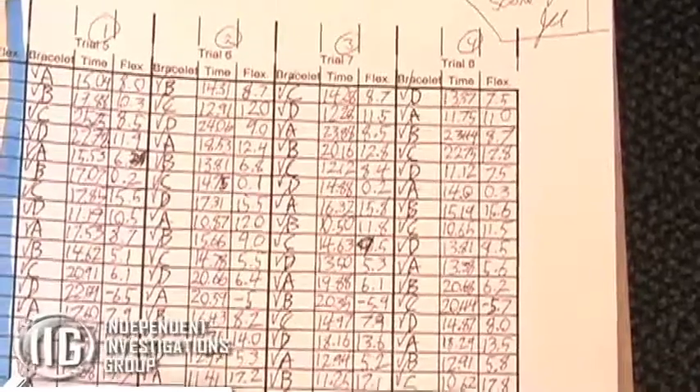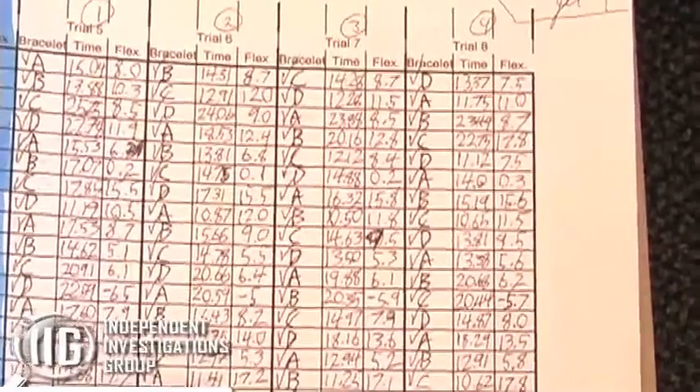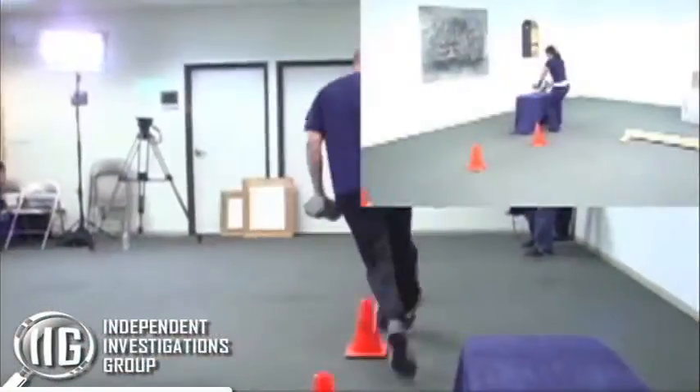We moved the Power Balance Bracelet around the contestants at different points so that everyone wasn't using it the first time or the second time or the third time.